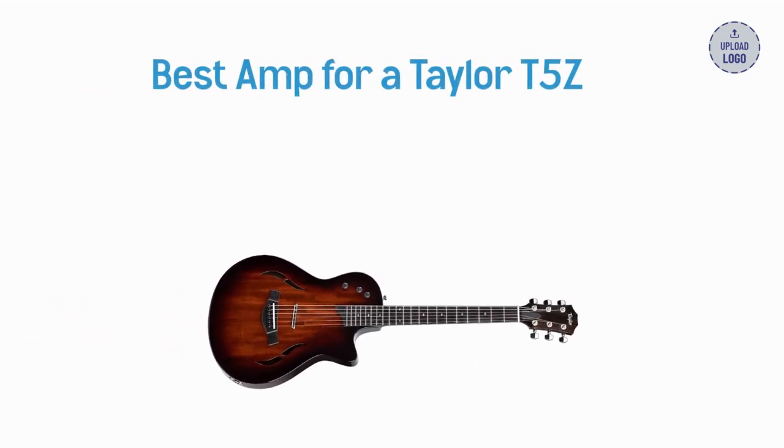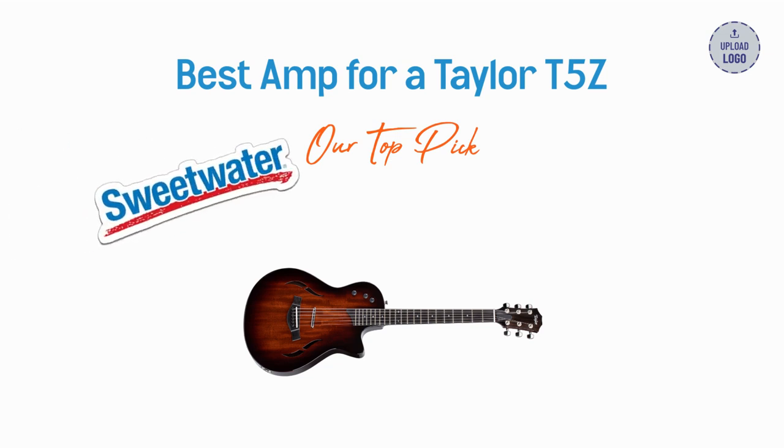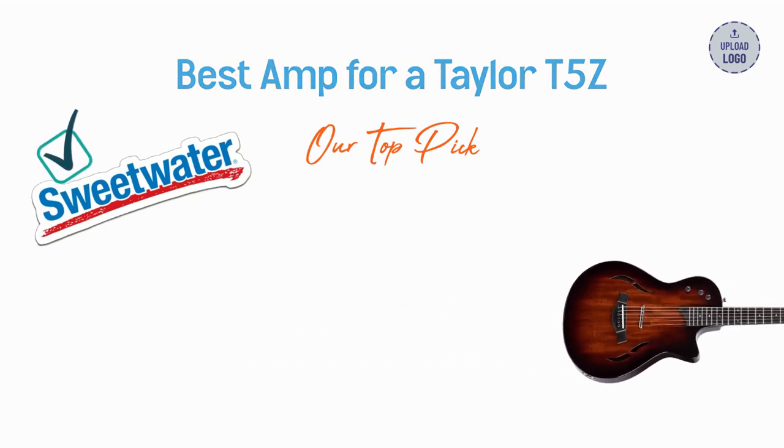This is a highlight of the amp and honorable mentions. We recommend pairing with the Taylor T5Z. If you want to check out our recommendations, consider using the Sweetwater link in the description. It helps our channel a lot, yet at no extra cost to you. We use Sweetwater and trust them ourselves, so we're happy to recommend them. Enjoy the gear highlight.